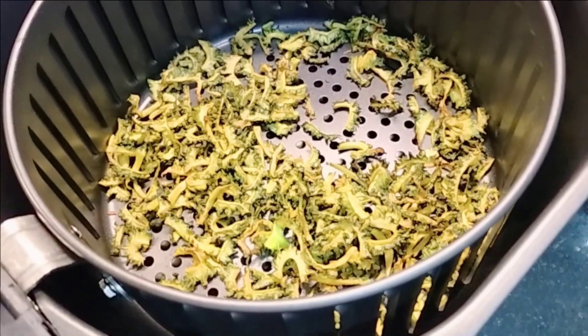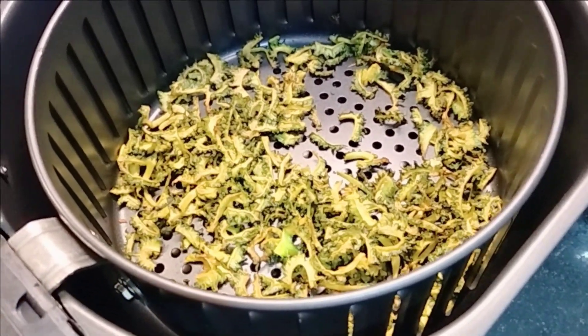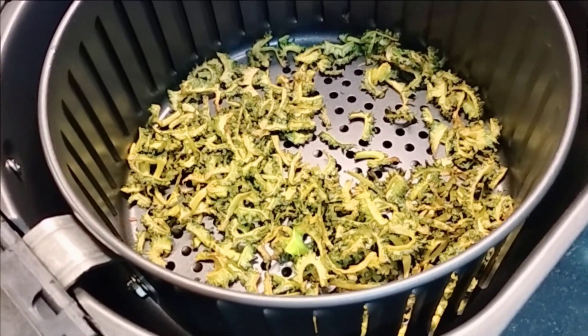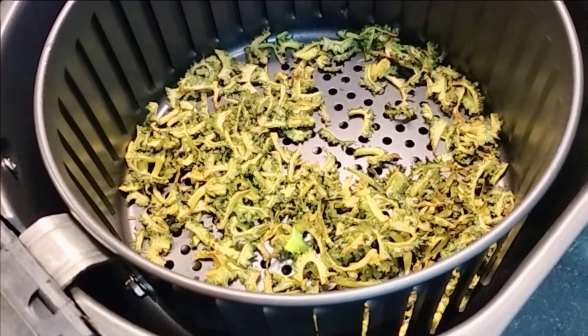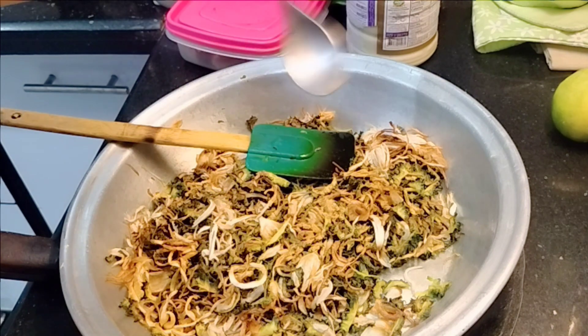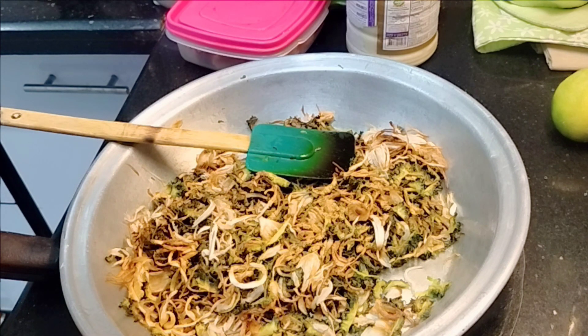The crispy karela is very good. Now I will get the masala and show you. I will add the chaat masala.